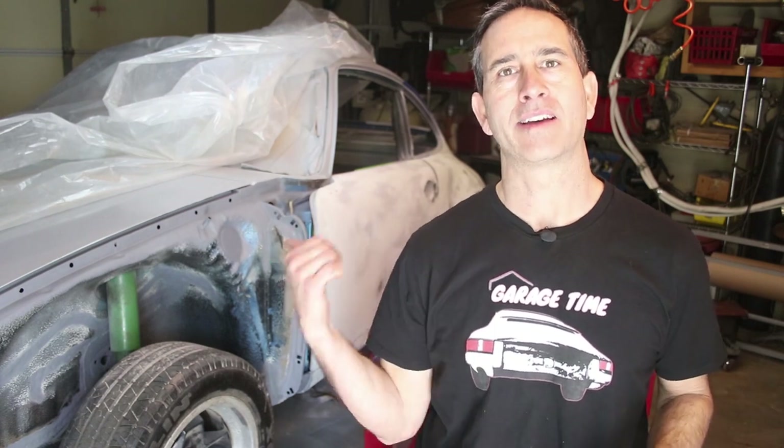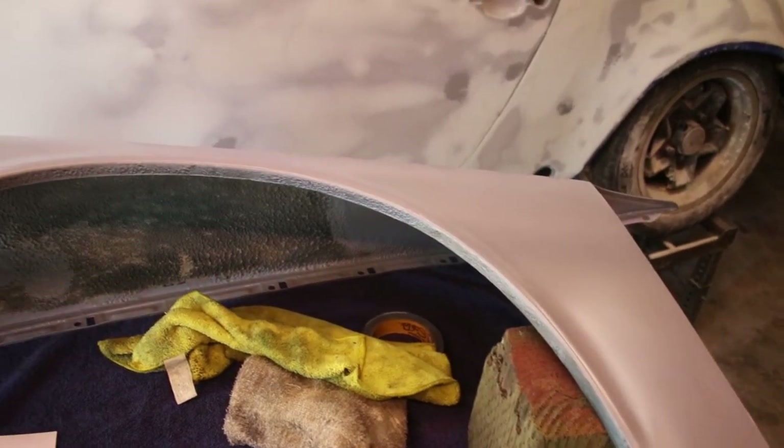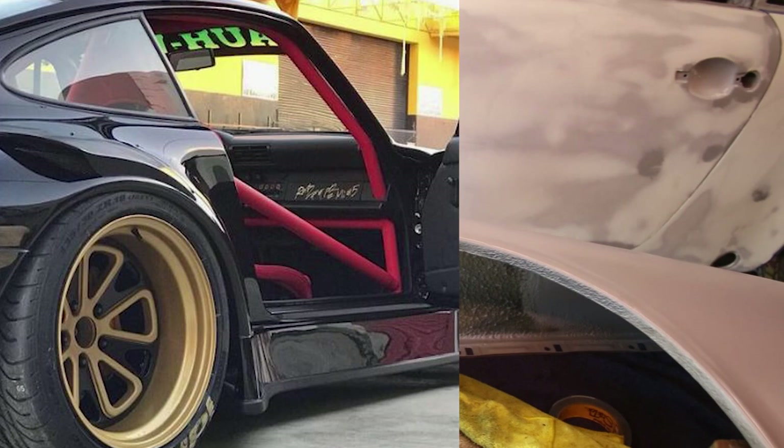Hey everyone! This week the work continues on the front end of my car doing paint prep, and over the weekend I was able to get my front fenders ready to reinstall. But before I reinstall them, I want to show you how I rolled the fenders for additional tire clearance.